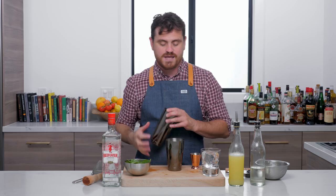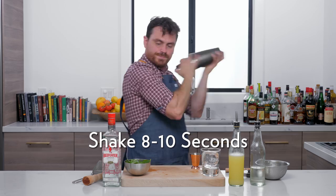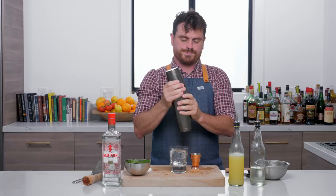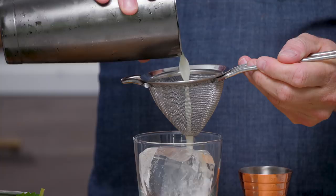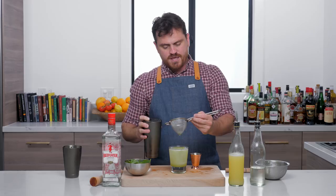And then we're going to shake. Now, because I like clean presentation, we're going to double strain so that we don't get little bits of basil in there. Into the glass. Look at that color — so nice. And then we're going to pick some nice leaves that'll stand up on their own for the garnish.